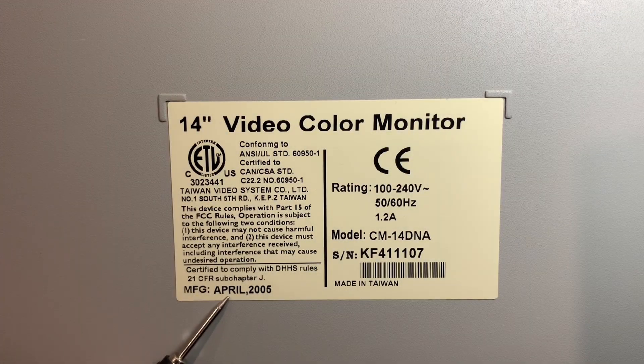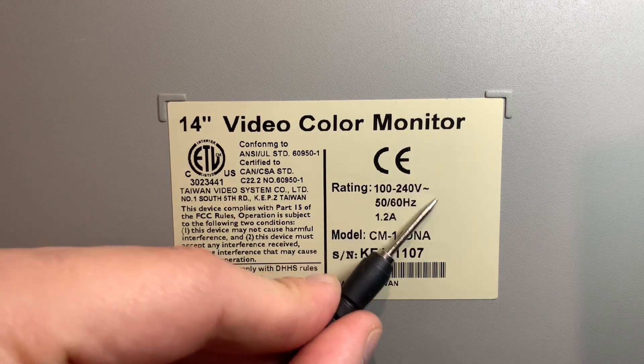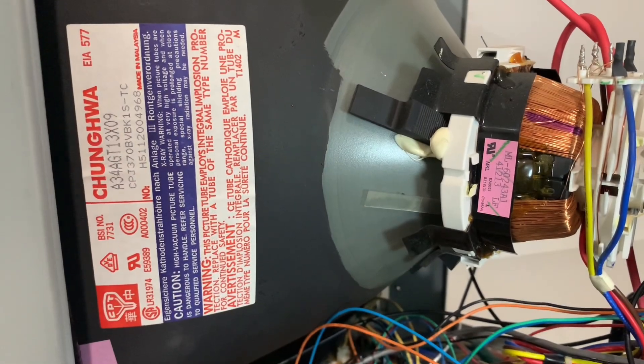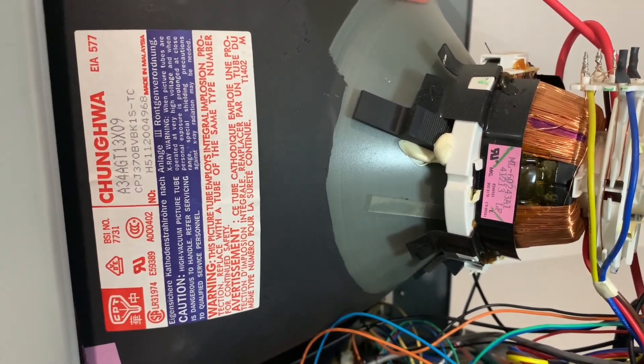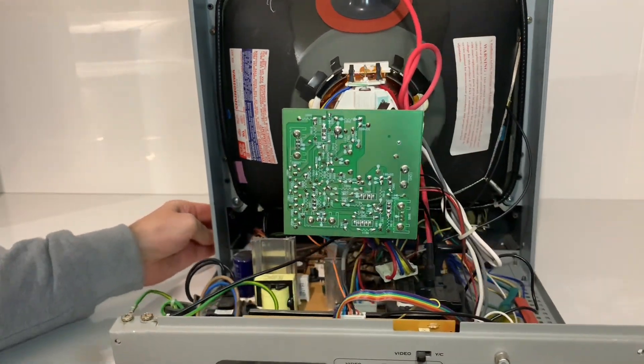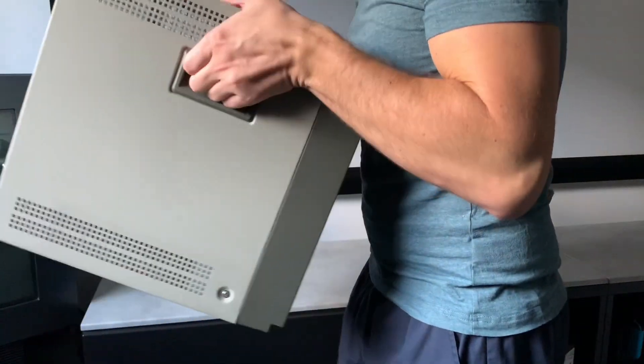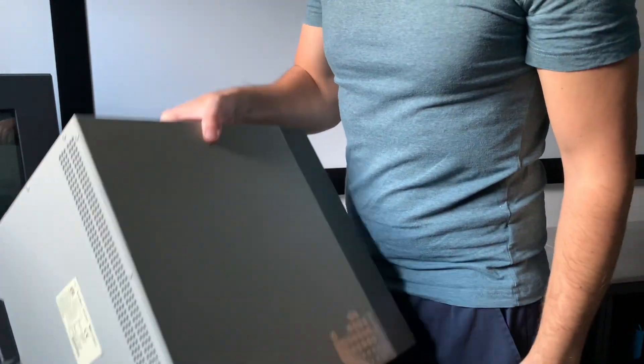This was manufactured in April of 2005 and runs in any region of the world on 100 to 240 volt AC. The tube is a Changwa made in Malaysia. Because this is marketed as a security monitor, there's no RF tuner so the chassis is nice and simple. So even with its all metal exterior, it's deceptively lightweight to carry using the side recessed handles.